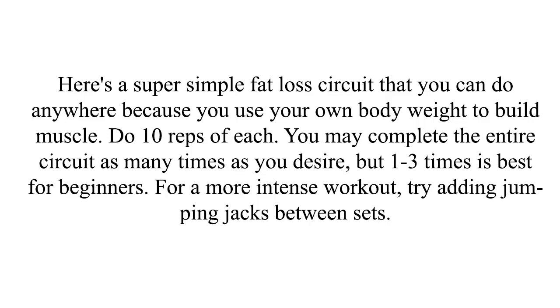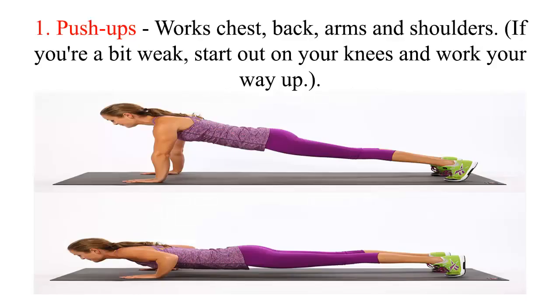Do 10 reps of each. You may complete the entire circuit as many times as you desire, but 1 to 3 times is best for beginners. For a more intense workout, try adding jumping jacks between sets. 1. Push-ups — works chest, back, arms, and shoulders. If you're a bit weak, start out on your knees and work your way up.